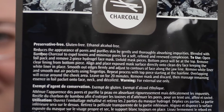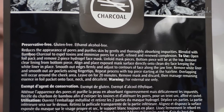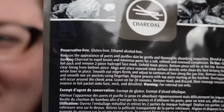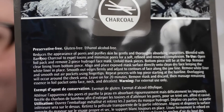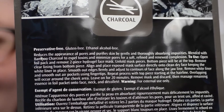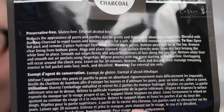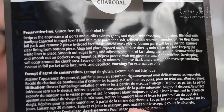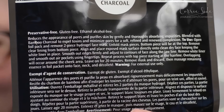Open foil pack and remove two-piece hydrogel face mask. Unfold mask pieces. Bottom piece will be on the top. That doesn't make any sense. Remove the clear lining from bottom piece. Align and place exposed mask surface directly onto clean, dry face, keeping the white layer in place. Smooth out edges firmly and adjust to contours of face along the jawline. Remove white liner and smooth out air pockets using fingertips. Repeat process with top piece starting from the hairline. Overlapping will occur around the cheek area. Leave on for 20 minutes.